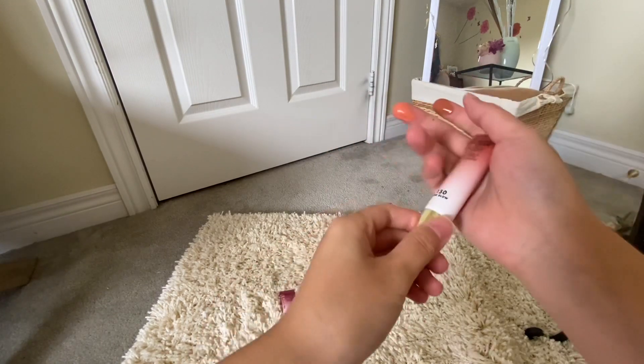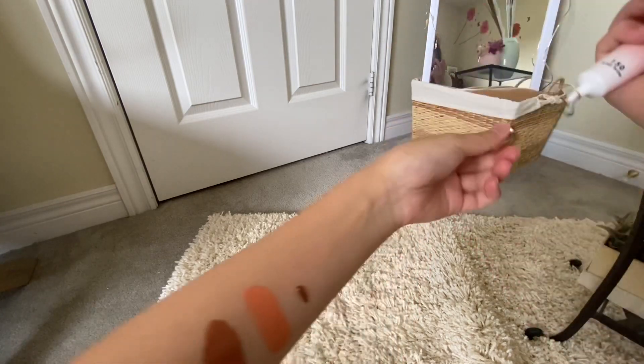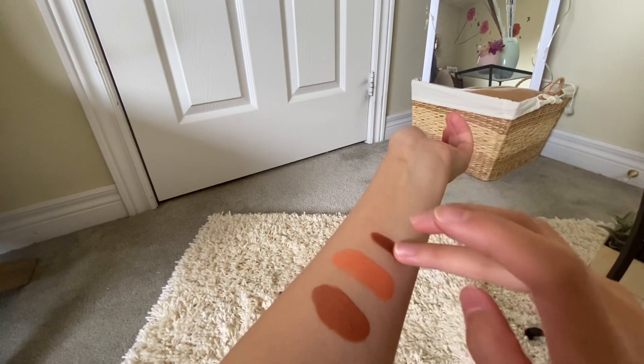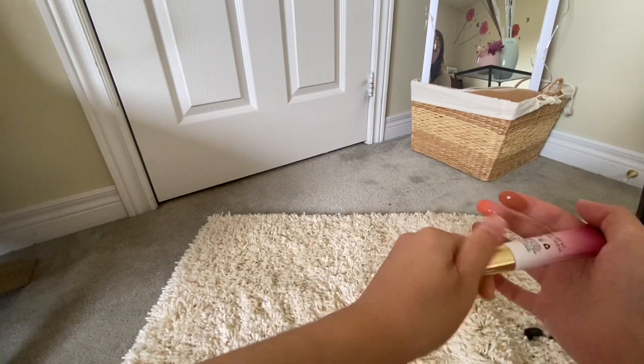The next shade is the 150 Wine Glow. This is a shade that I am all too familiar with because of the Asian glow that I get after I consume alcohol — my face turns a deep shade of red. It is a burgundy color that is very romantic, but also works very well for an everyday look.